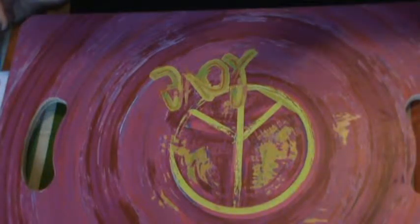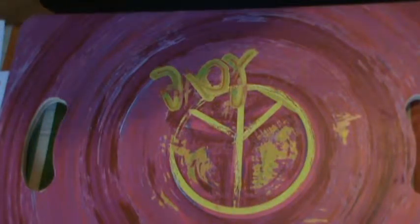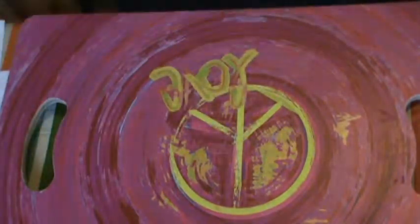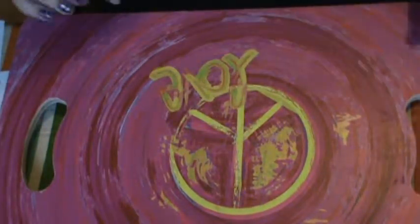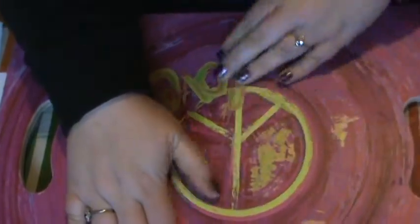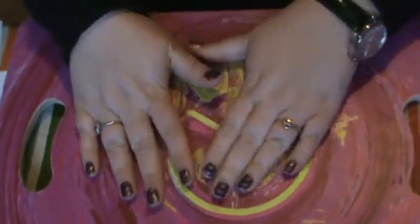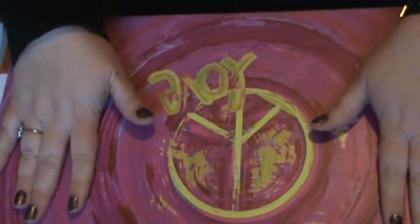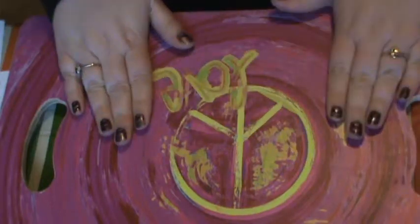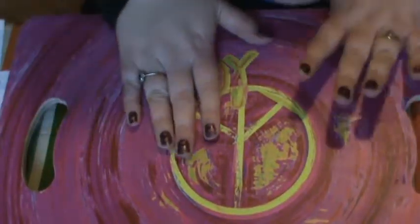Hey everyone, Dawn here, just popping in to share some more crafty items that I have made and some new stuff that I've gotten recently. Right now you're looking at my lap tray — this is what I use when I'm coloring or crafting, because I don't actually have a work table. I'm in the dining room right now, so this is my workspace, usually that and the couch.